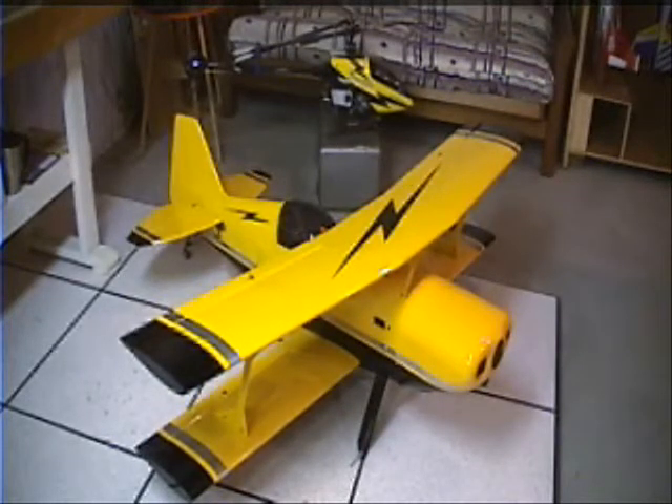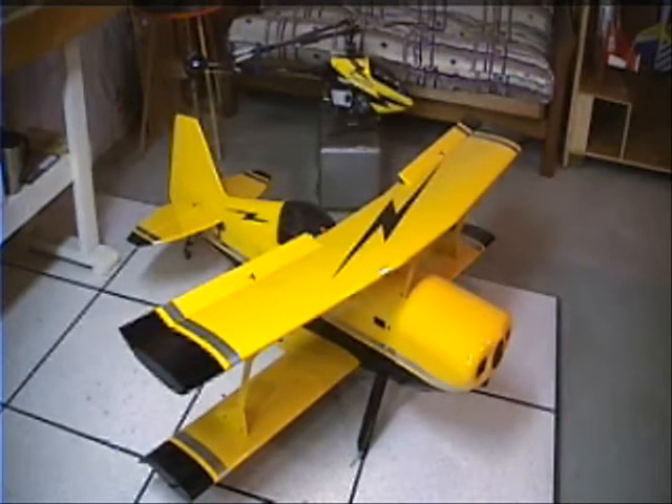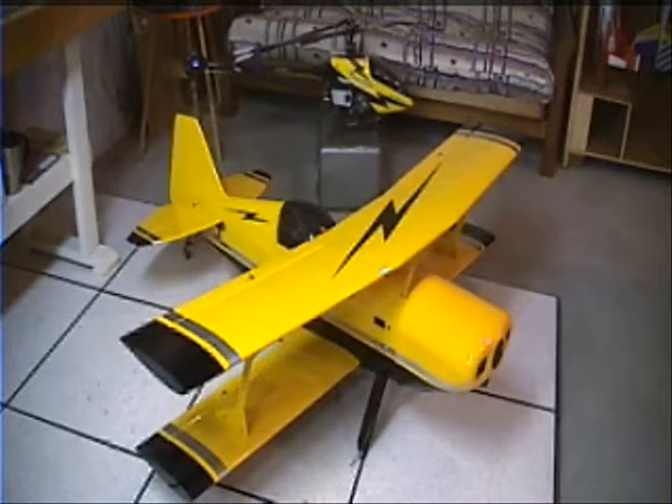I also have the crow setup where the ailerons split differently, and I still have aileron differential through the spoilers, so that should be some fun to play with on down lines and slow it down once it's on the runway.